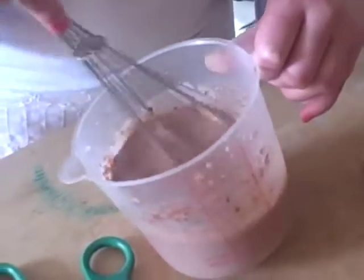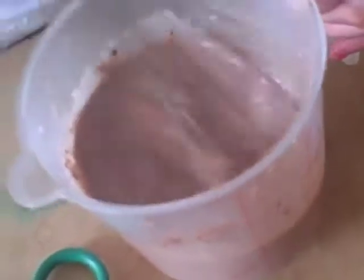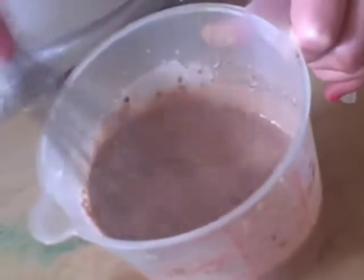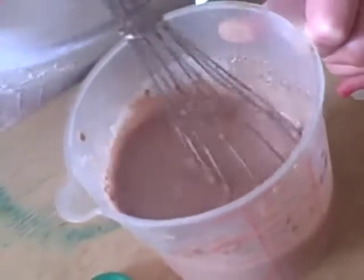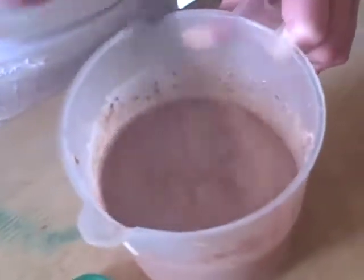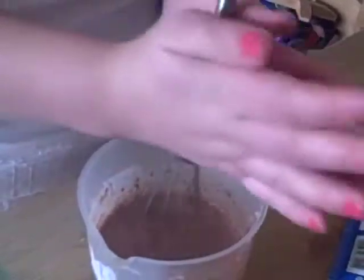See, it's getting a bit more thicker now. It takes a lot of work, but it's a simple, effective treat. This hand movement is very effective when you're trying to get it to thicken, because it's like an electric whisk — it spins around. If you do it in a circular motion, you can make your own little pattern with it.